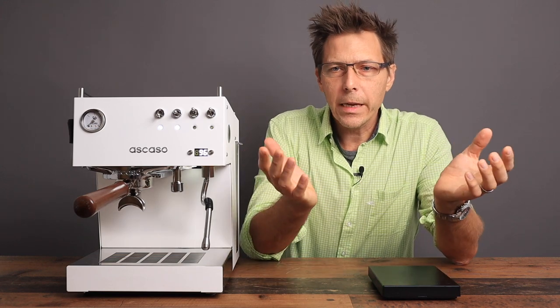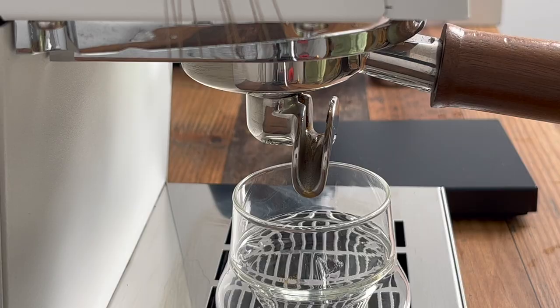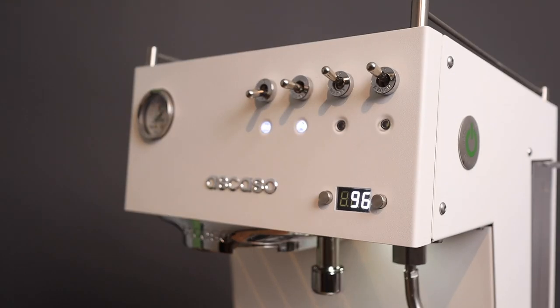What we're going to do today is take a look at this machine. We're going to look at the build quality and the features that it offers. We are going to pull a shot and do some steaming with the machine. Talk about the pros and cons, the partner acceptance factor, and maybe most importantly, ask ourselves the question: is this machine worth the price? So stick around and we will discuss all of those things.